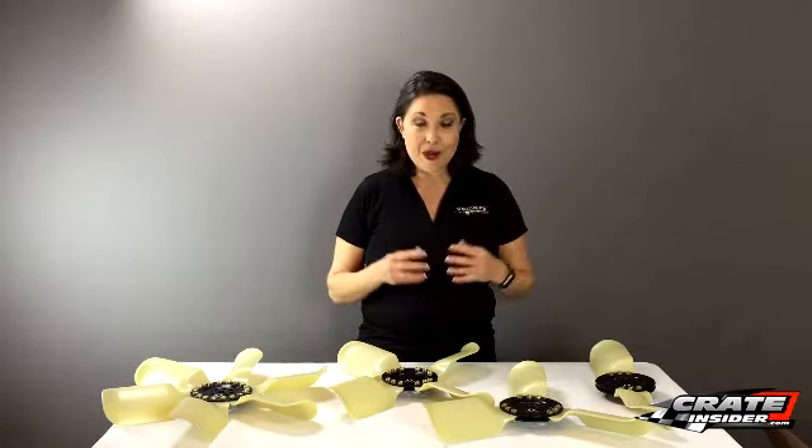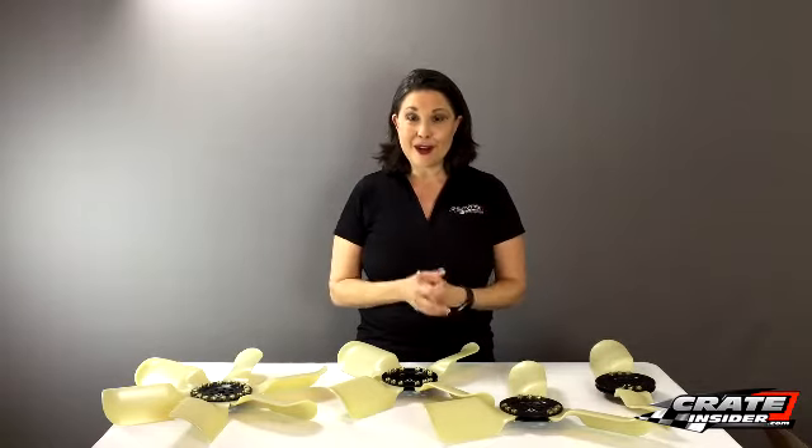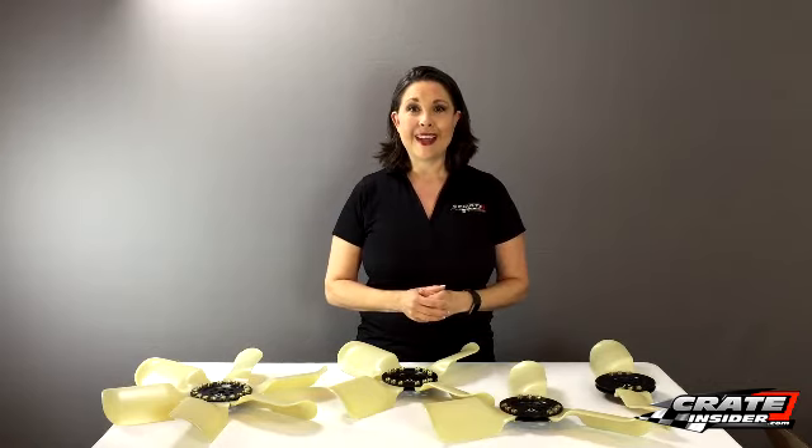That is our new product — Race Fan from the company called Race Fan. Check it out on our website. Thanks so much for watching and we'll see you online.